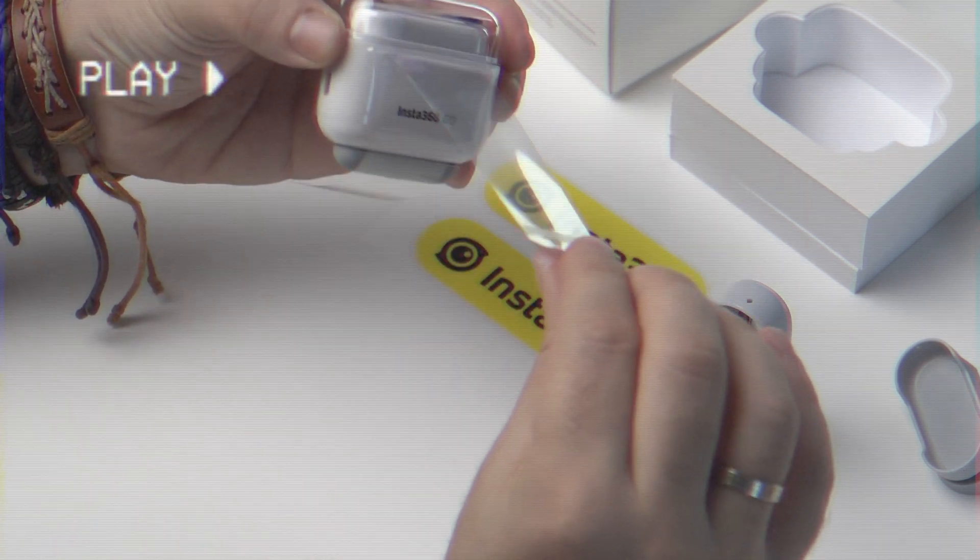The main unique selling point of the Insta360 GO is its size and portability. It weighs only 18.3 grams, making it the world's smallest action camera. It comes with a magnetic necklace that you can wear under your shirt, mount the camera just like that, and shoot 100% hands-free footage.